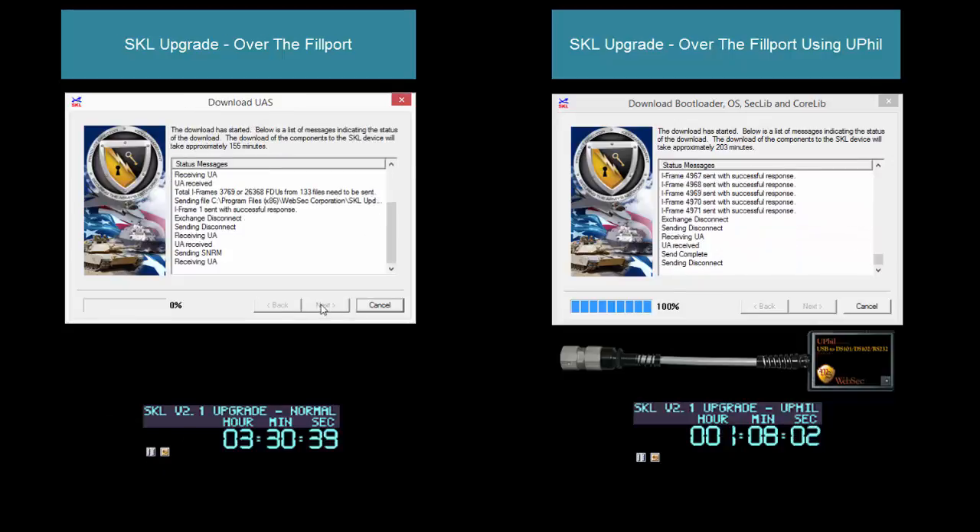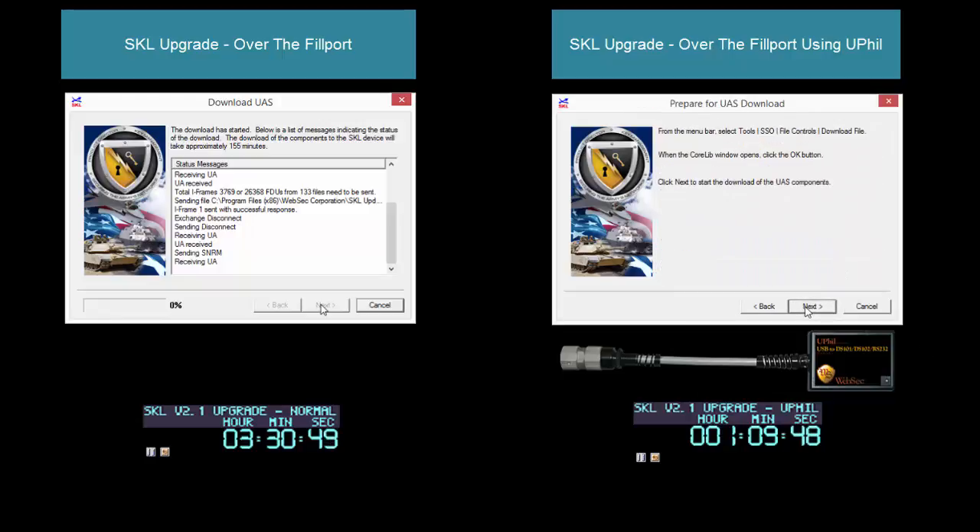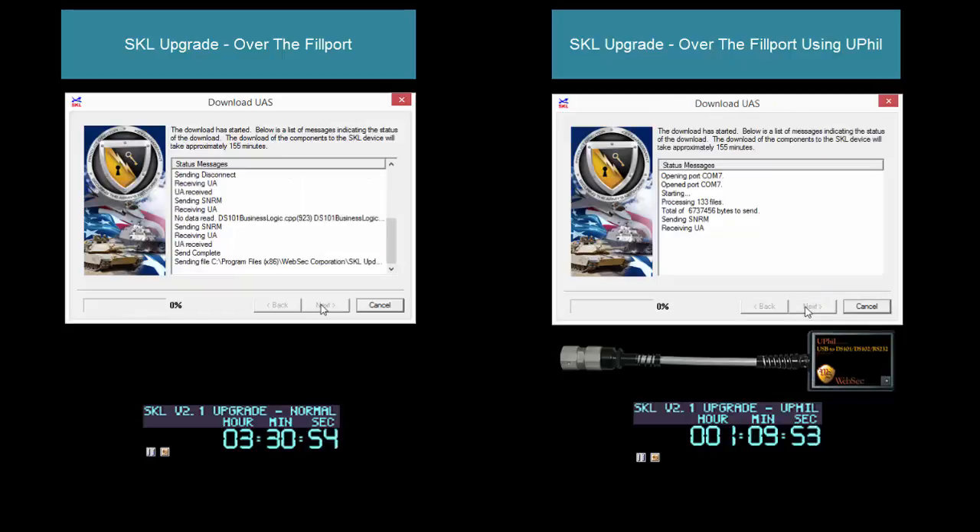They're both completing now, and we're going to go ahead and start into the second phase, which is downloading the UAS to the SKL. Again, for the sake of time, we'll let these upgrade and come back at the conclusion of downloading the UAS to show you how both of them have done.